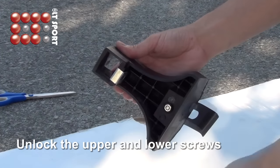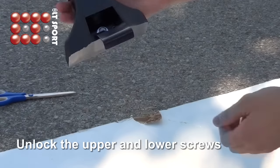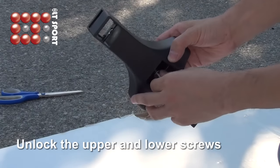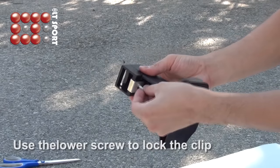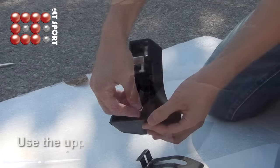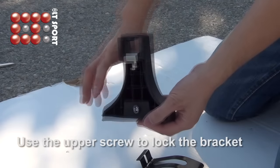First, unlock the upper and lower screws. Then use the lower screws to lock the clip, and use the upper screws to lock the bracket.